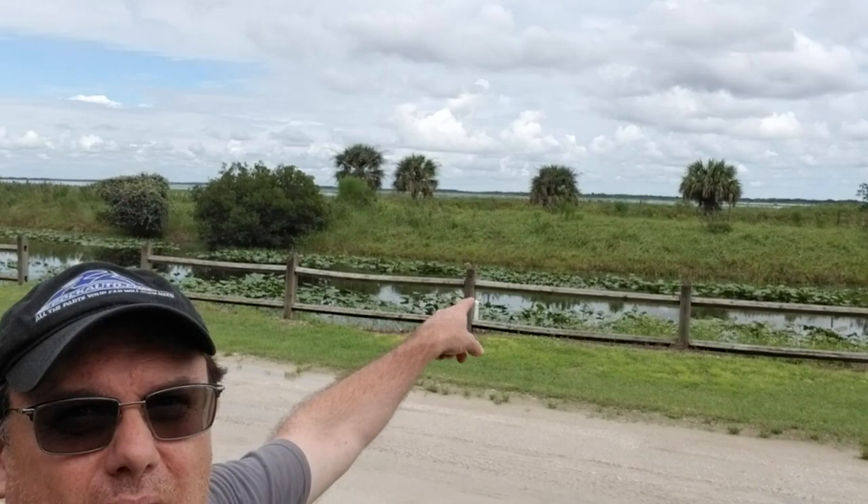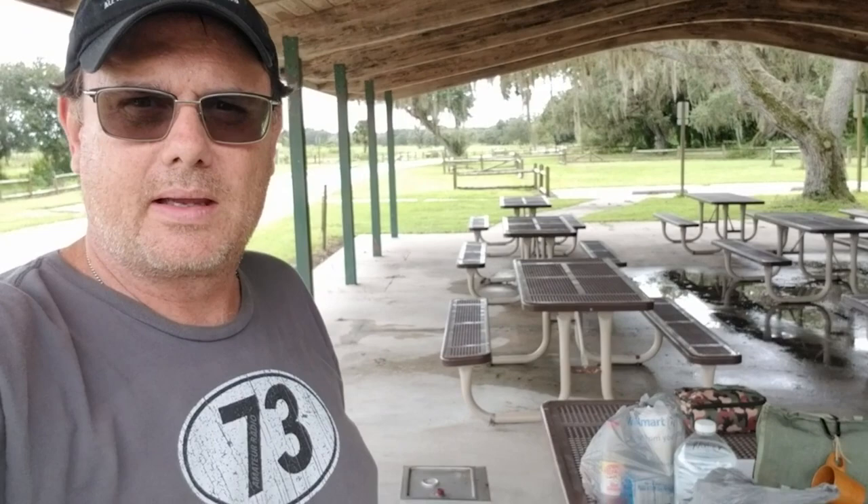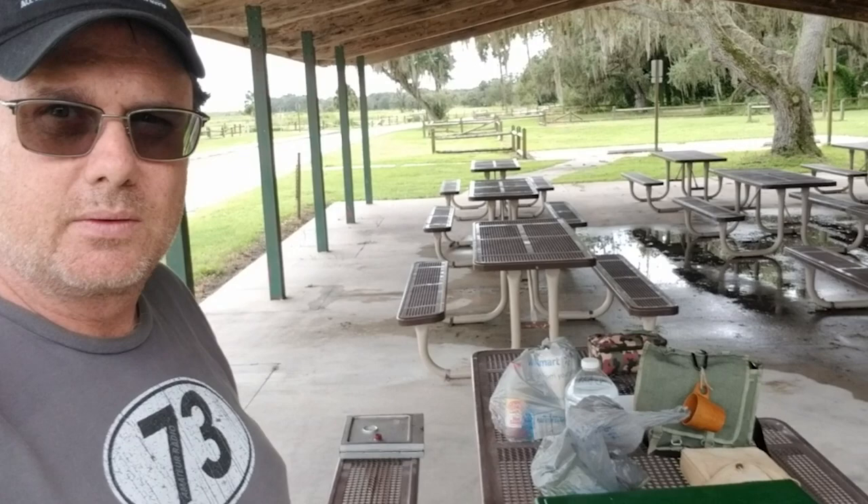Well hello everyone, it's been a long time since I've been here with a post. We are at a park near my home, a few miles from my house called Coleman's Landing, right next to Lake Kissimmee. You saw me pick some black-eyed peas from my garden — I thought I'd come out here and do a little cooking video. It's a little too hot to have a campfire here in Florida.